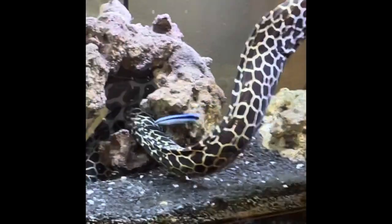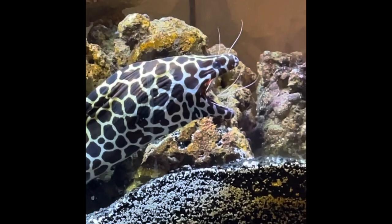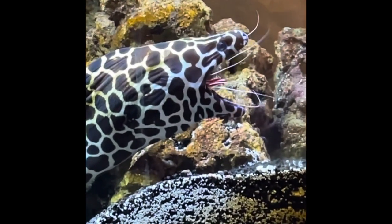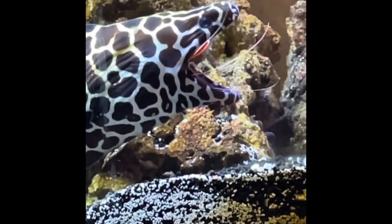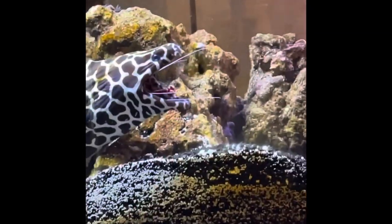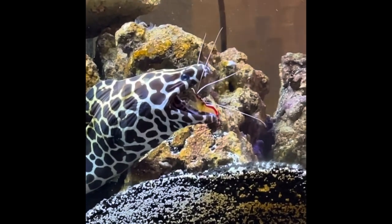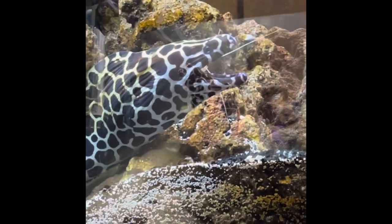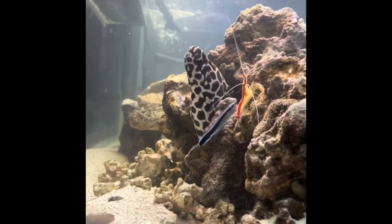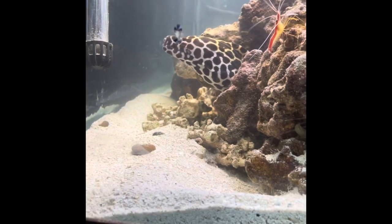In my research for tank mates that the Leviathan wouldn't eat, I came across what is called a cleaner shrimp. So I purchased one, and it went over really well. He started cleaning the Leviathan and doing a good job of it, so I decided to name him Sancho. He is the same species portrayed in Finding Nemo, but I felt like Jacques was just too common — I wanted to be different. So his name is Sancho. It's because of the symbiotic relationship and instincts that Sancho and Jerry remain alive, and the Leviathan does not eat them.